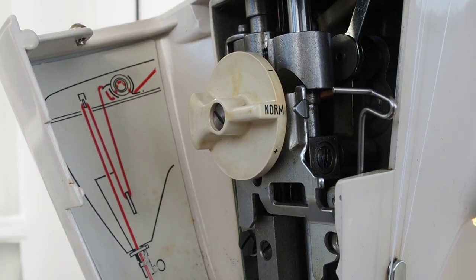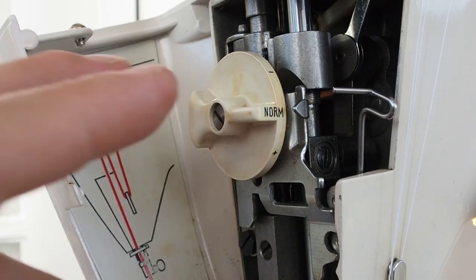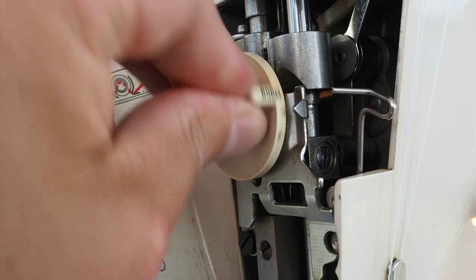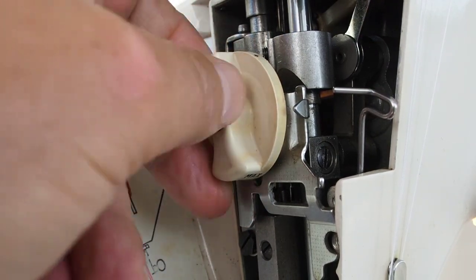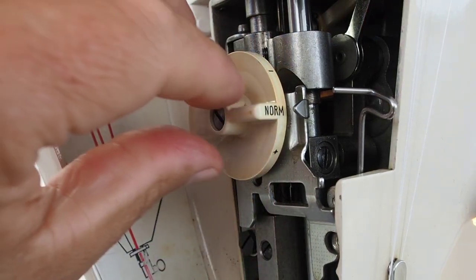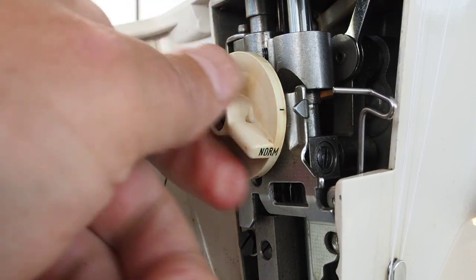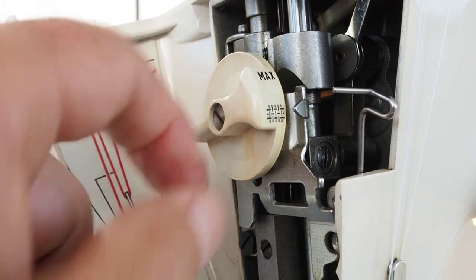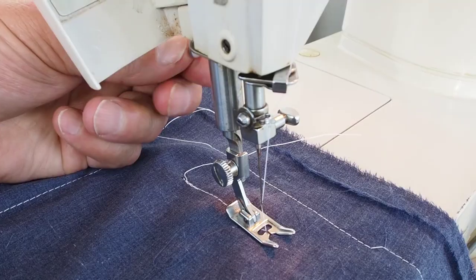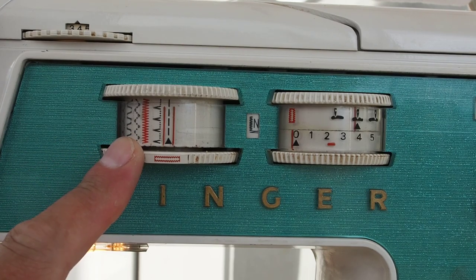Presser foot pressure is set by this dial. On normal, that's set up for standard general sewing. For heavy duty materials you'd switch up to positive, and then to maximum. Going the other way, for lighter weight sheer fabrics you come down to the negative position — it latches in — and then all the way down to the darning setting, which releases all foot pressure. When changing this, make sure the presser foot is in the down position.